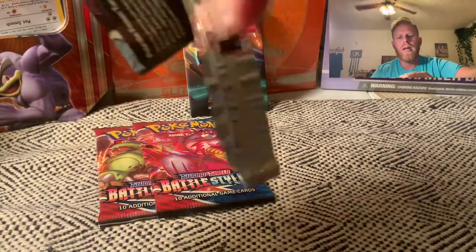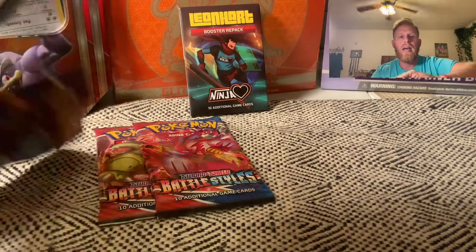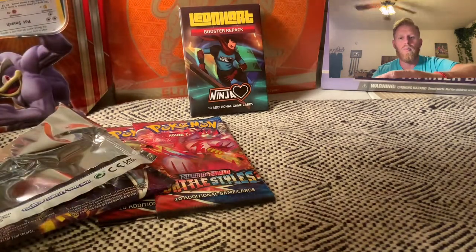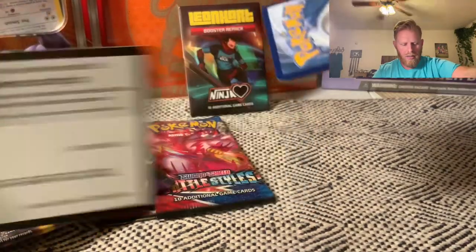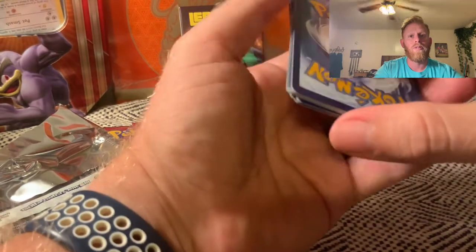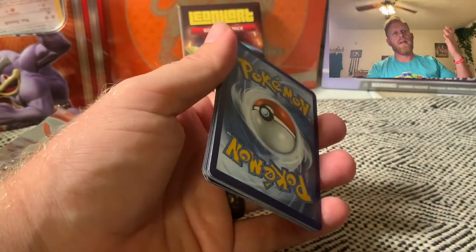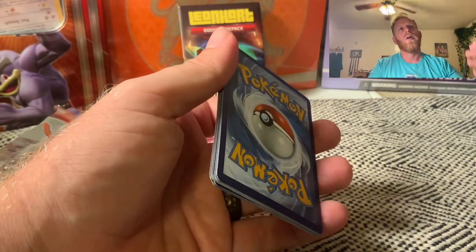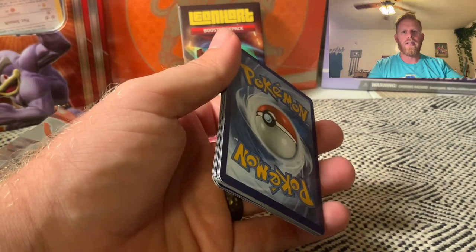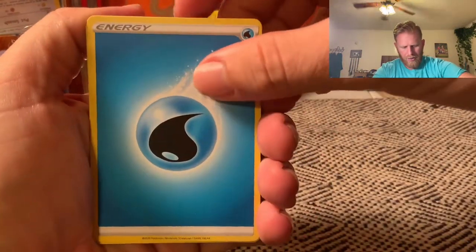We definitely have some exciting stuff coming and we want to get you guys a part of that. Here's the code card. Chilling Reign — one, two, three, four — to the front and away we go. We're wearing the Leonhart 'Guess the Energy Game' shirt, so we have to go psychic energy, right? That's how he starts it. Let's go psychic energy... and it's water energy. Here we go.